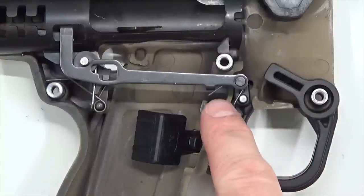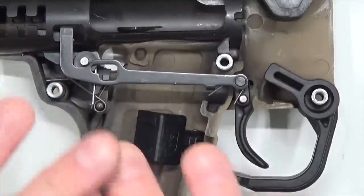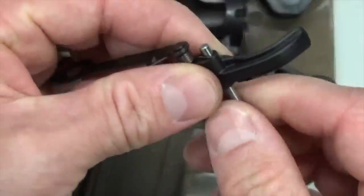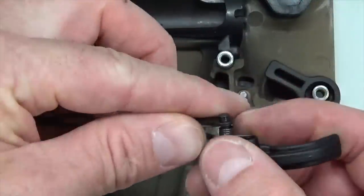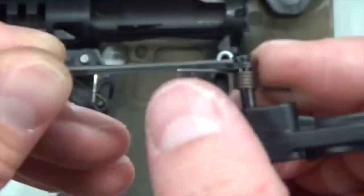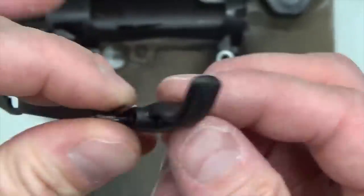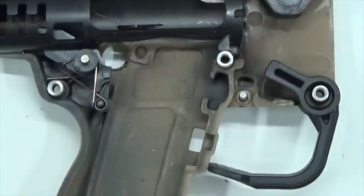Remove this portion of the trigger assembly. You can see your cross bolt safety — set that aside. What you saw flying is your trigger linkage. Taking an up-close look: you've got your trigger guard, your trigger, your trigger return spring, your trigger bar, and your sear. Your hammer is tucked in under the receiver. Go ahead and remove your factory magazine and set that to the side. Pull up on your trigger bar and trigger. This trigger hinge pin — the silver pin — should stay right in the grip.